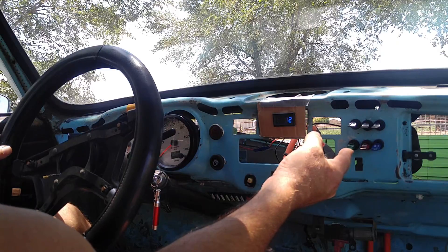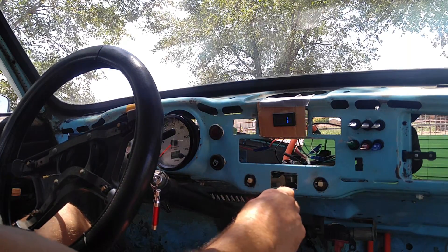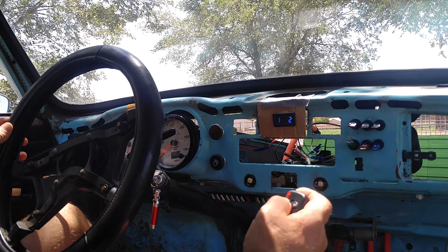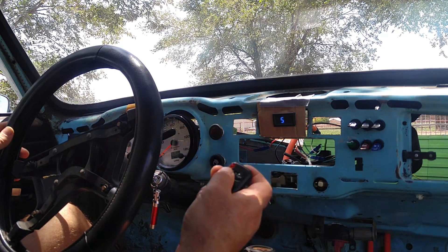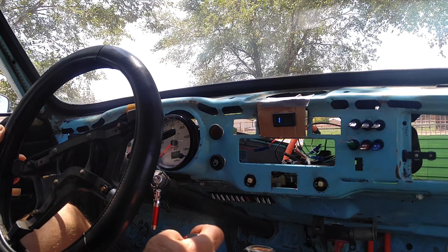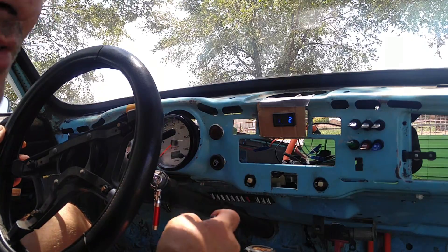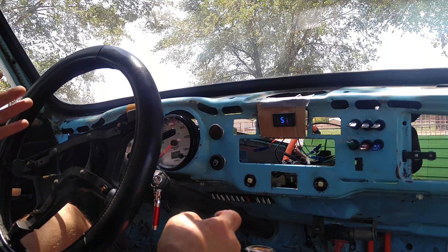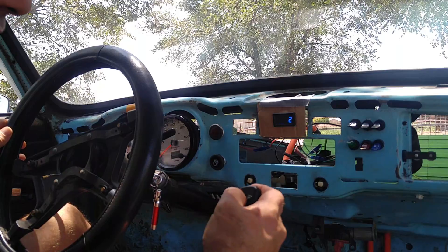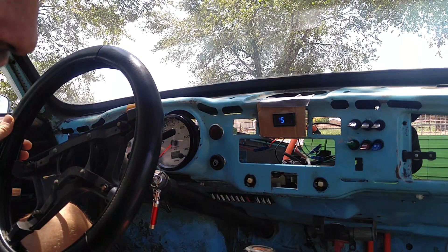Here's what we have so far. I flip on the computer, and it activates the DC converter and charges up the computer. Then when I turn on this remote switch, it sends power to the precharger and starts the precharging sequence, which will charge the input capacitors to the controller and then close the main contactor. Should hear a click in a few seconds — there it is. Everything's live now.